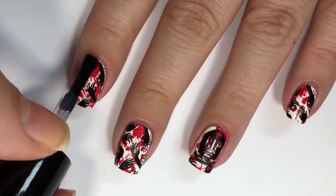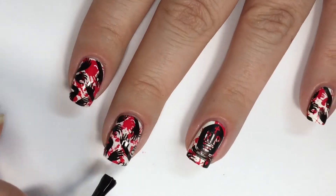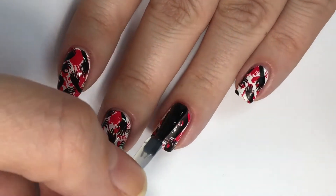Lastly, I'm sealing everything in with Girly Bits' Water Rush Quick Dry Top Coat. This could also look really awesome with a matte top coat, so it's up to you, but I chose glossy.